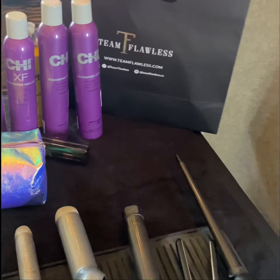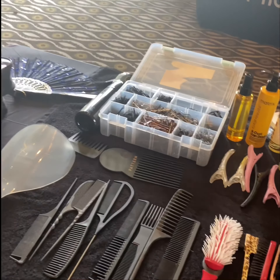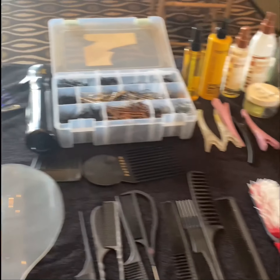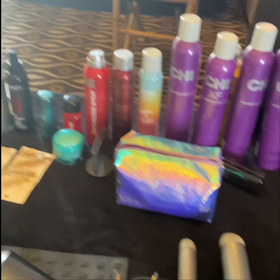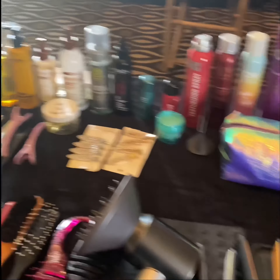I'm going to show you how you need to set up your station. Anytime that you are getting ready to do hair and you're doing a multitude of hair textures and hairstyles, you want to make sure that you have something for everybody. A lot of times people ask me how do you do what you do, how do you get a chance to do all those things? Because I prepare, I set up, and I know how to do all hair textures.